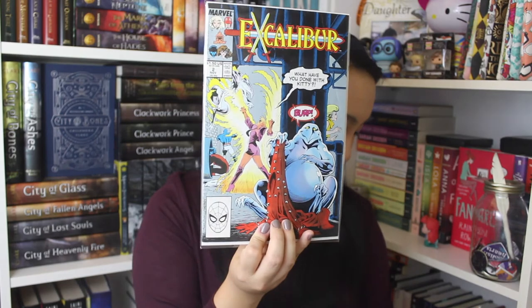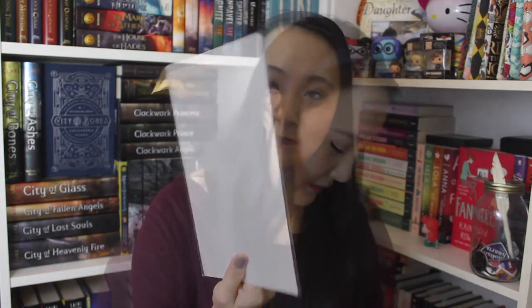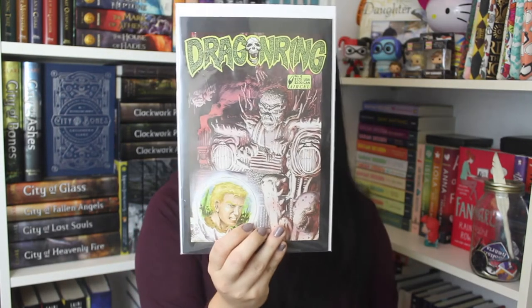The next one I have is Excalibur, issue number 2. And then the next one is another Excalibur, issue number 10. And this is one I've never heard before — it's called The Amazing Joy Buzzards. I'm not sure what volume this is, but here's what it looks like. And then the final one I received is called The Dragon Ring, issue number 4.